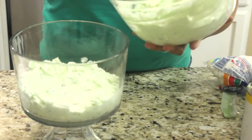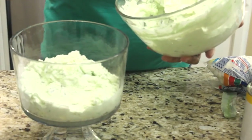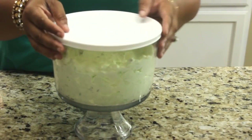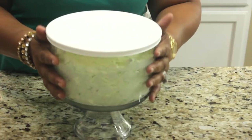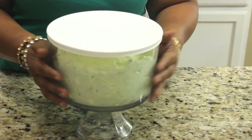I'm going to place it in my trifle bowl — this bowl comes with a lid, so if you wanted to take this to a party or summer cookout, it transports very easily. Let me get it in my trifle bowl and show you how it looks. I'm going to place the lid on top, place it in my refrigerator, and let it chill for a couple of hours before serving.